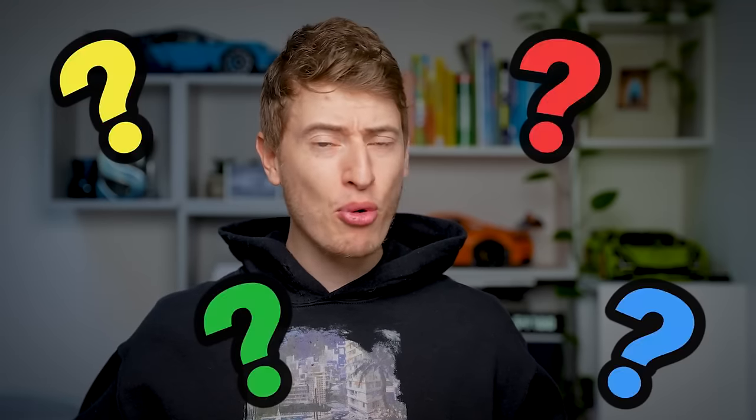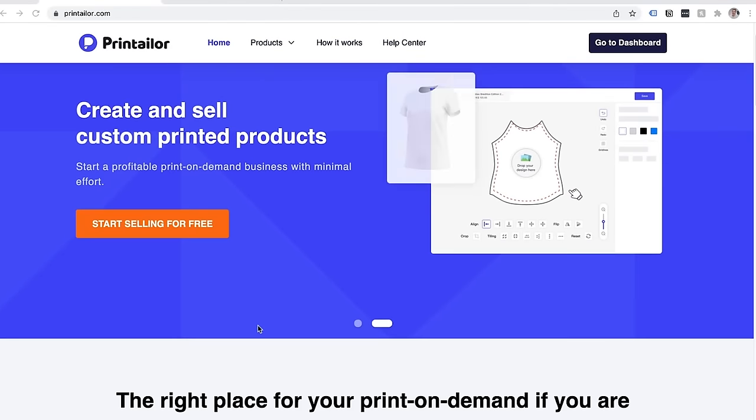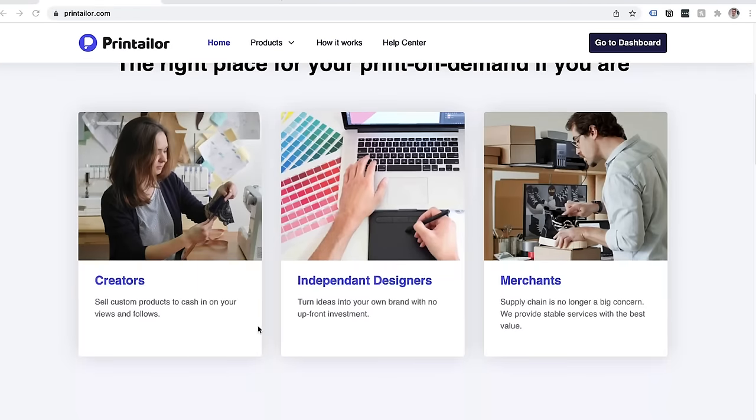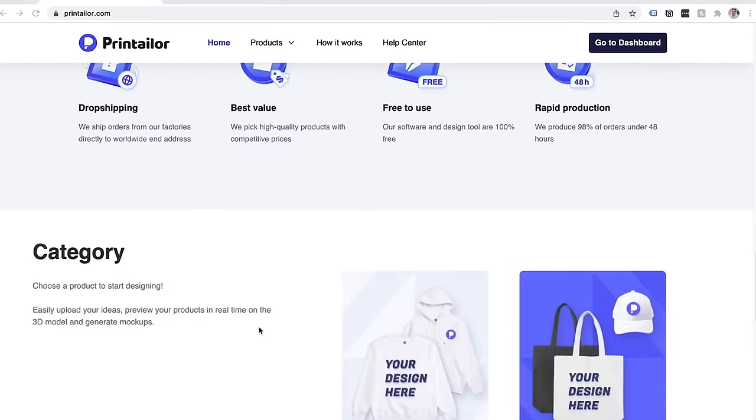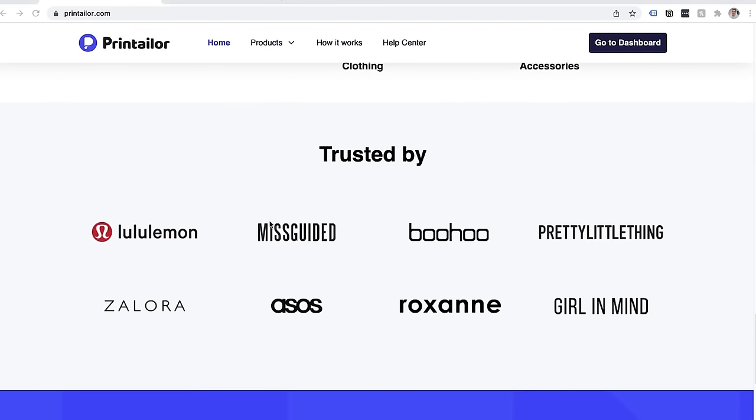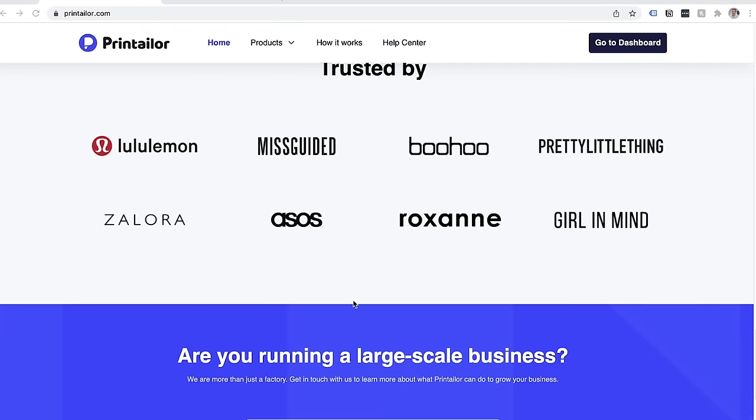So who is PrintTaylor? They are an overseas print on demand company, which is why they're able to be so cheap. They have clients such as ASOS, Lululemon, and Boohoo — pretty big brand names. In terms of your classic print on demand companies, they're pretty similar to others.